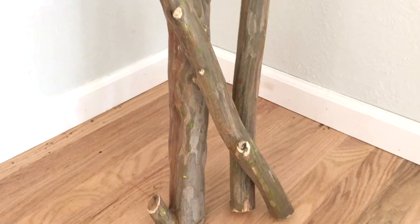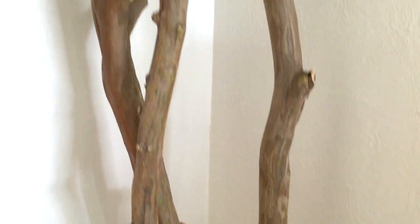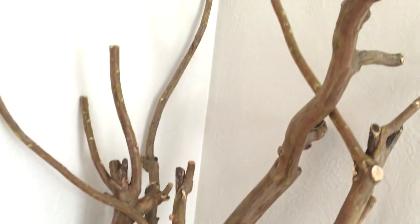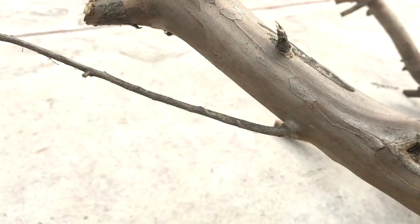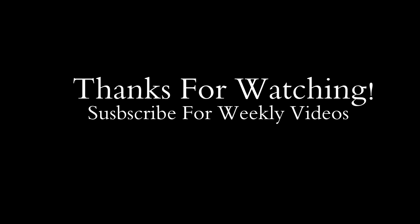When you're done, the limbs should look like this — all sanded and smooth. They look really good! Make sure you come back to watch the video on how I decorate with these and incorporate them into our home. Subscribe if you haven't yet — thanks for watching, see you next time!